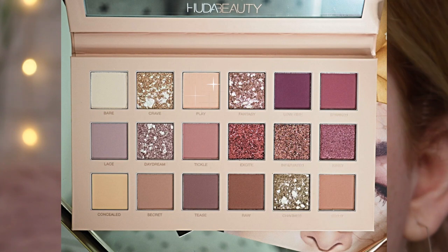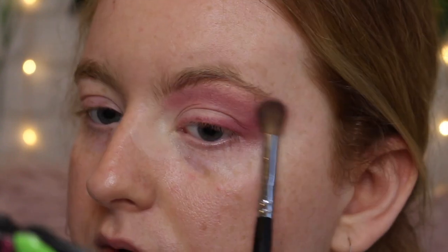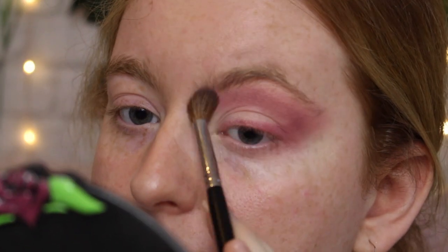To add a little bit more warmth to the edges, I'm taking the color Play, which is the peachy color from the palette. I'd suggest having a little cotton pad to swirl the brush on to remove excess pigment, or even tissue paper - just briefly brush off the brush. I'm taking that peachy color all over the tip of the brush and sweeping it underneath the brow and across the lid as well to help blend the edges a little more and bring some warmth in.